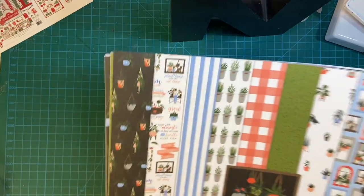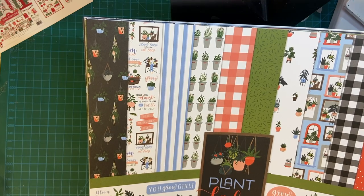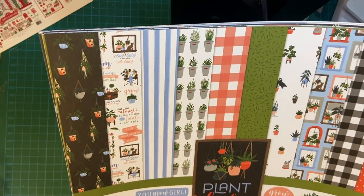Now here's the Plant Lady collection. I am not good with plants — I have what I would say is a half brown thumb. Instead of a green thumb, it's half brown. So I figured if I can't grow them, I can make cards with the pattern paper.